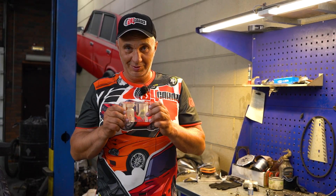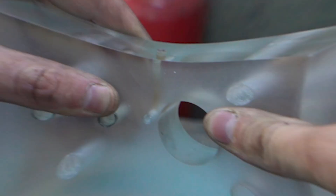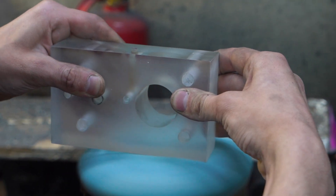Looks like we're even past the halfway point. Now it's just a matter of making it fully see-through, fitting it to a car, starting it, and seeing how it works. Let's carry on.